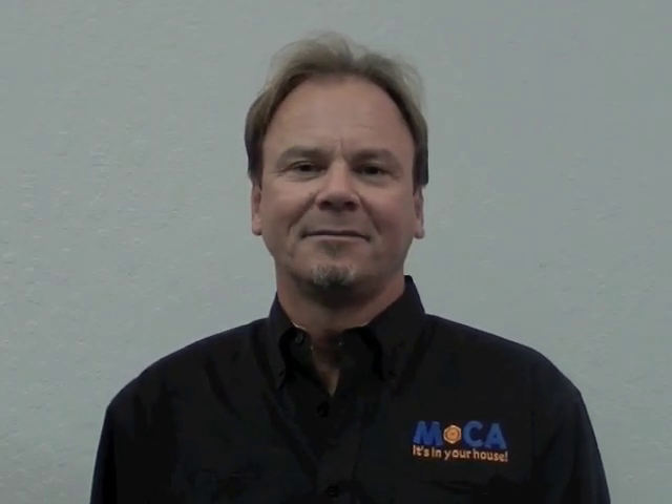Hi, my name is Fernando and I'm here to talk to you about MoCA. We're going to find out what MoCA is, what it can do for you, what kind of products have MoCA in them, and how you can be successful in the installation of MoCA. What is MoCA?